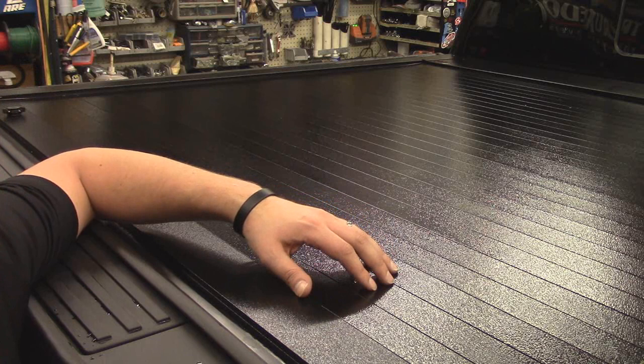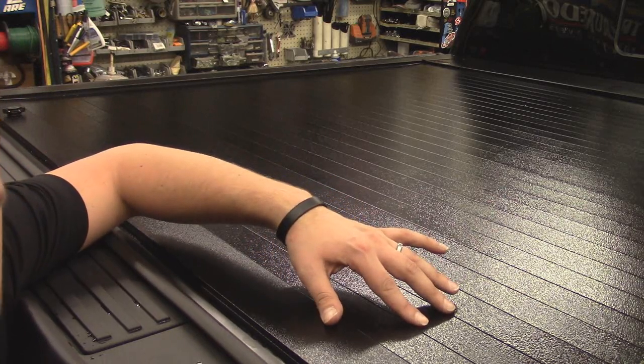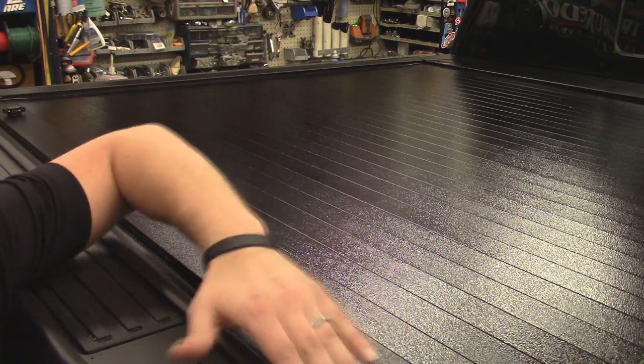The first thing you're going to notice about the Full Metal is that it features a powder-coated aluminum deck with interlocking silicone hinges that glide along the side rails.